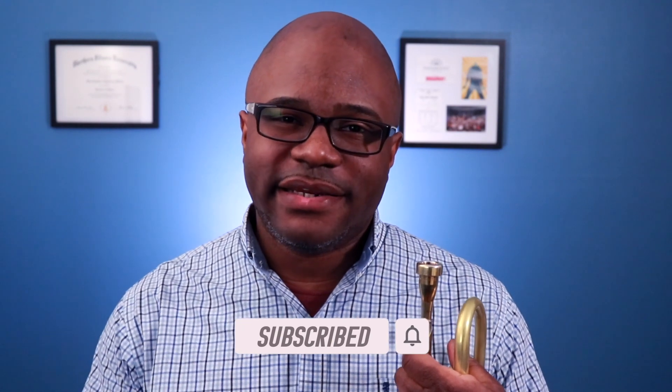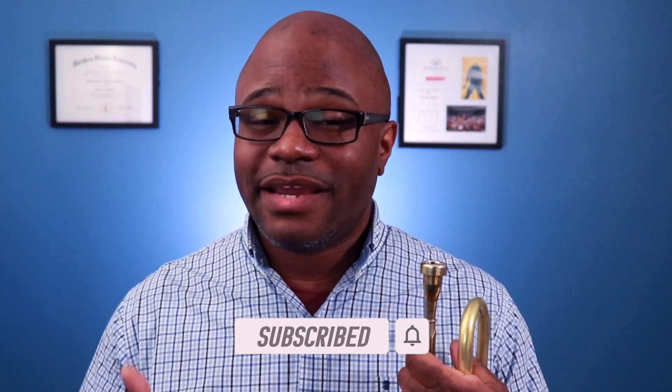First, I want to say that a routine is different than a warm-up. So today we're talking about warming up. If you want to learn about having a trumpet routine, I made a video about that, and you can watch that after this video.